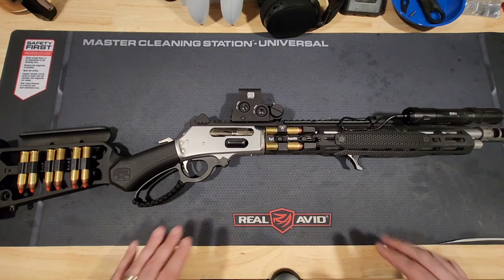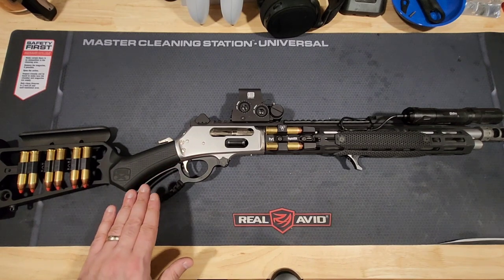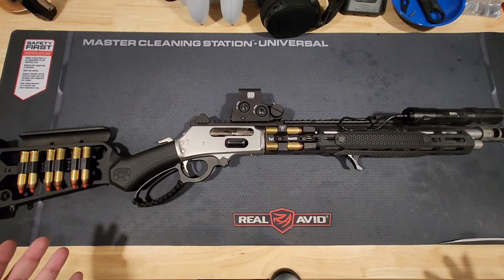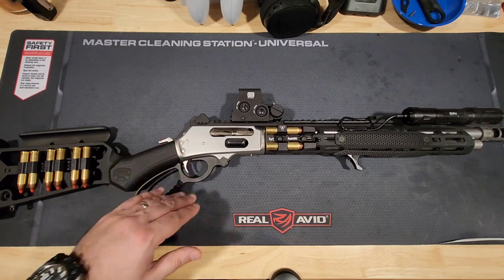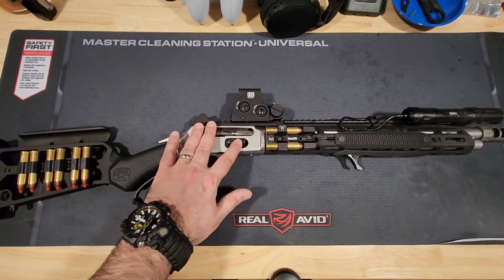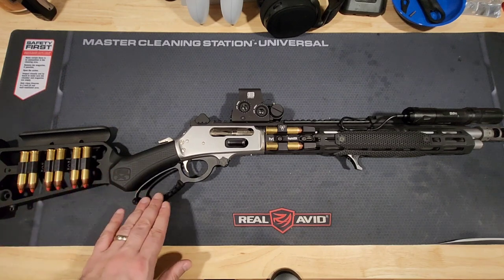The SBL's magazine tube holds one extra round given the extra inches of barrel and mag tube. The majority of what's on the receiver and lower end of this gun is from Ranger Point Precision — a company that specializes in everything 1895, 1894, or basically any cowboy gun. They do great things with internals, triggers, and really nice loading gates made out of aluminum with a bit more flex and very nicely milled. They also do the levers, both in medium and large size loops.